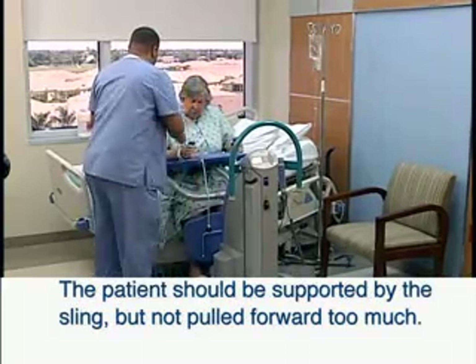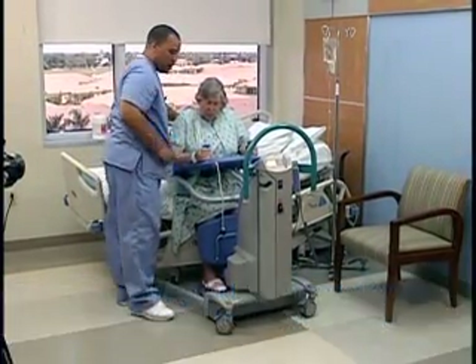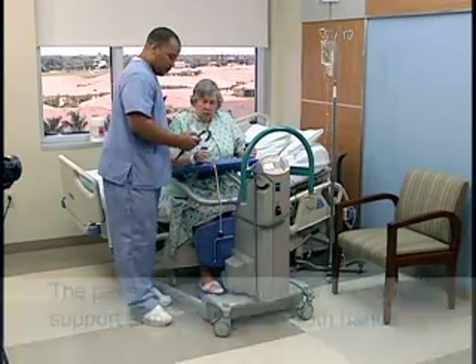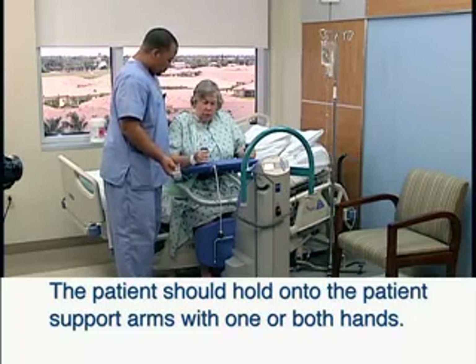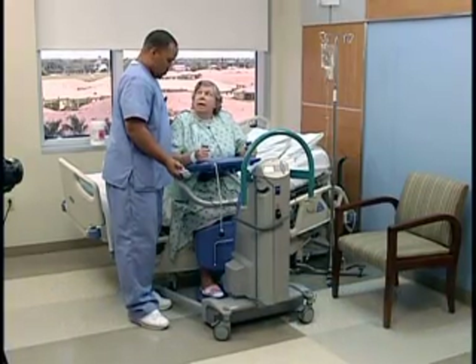The patient should be supported by the sling but not pulled forward too much. Stand to the side of the patient, placing your hand on their shoulder for reassurance. If possible, the patient should then hold on to the patient's support arms with one or both hands. The patient is then ready to be lifted.